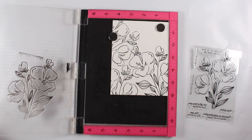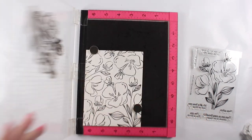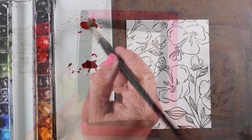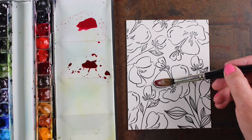They fit really well together to make an all-over background, which was a nice surprise — sometimes stamps don't quite fit and you end up with weird gaps. I did not end up with any, and my watercolor paper is full of flowers. That's stamped in Versafine onyx black ink.